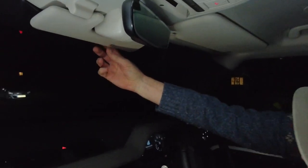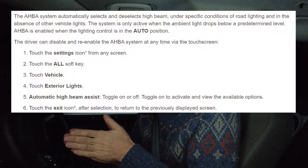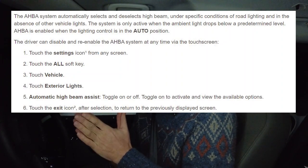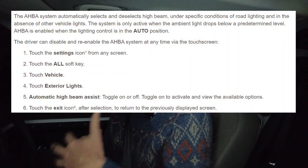Behind here there is a camera analyzing the road image, and if it sees a car coming towards us or another road user, it's supposed to dip the headlights. It's pretty good, but it does struggle a little — if you've got a car side-on at a junction it can't always see the lights, and cyclists can also be difficult. So it's important you still pay attention, and you can override the system.